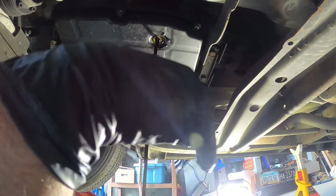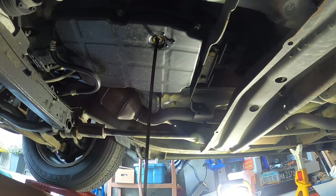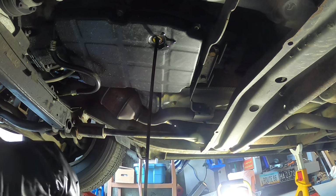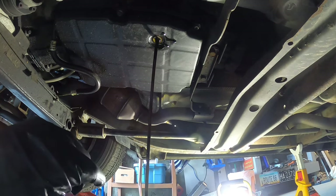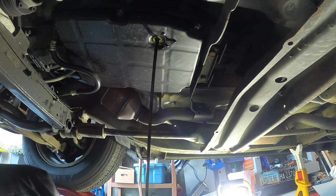Here it comes — dirty, gross transmission oil. It stinks. I don't think it's ever been changed.